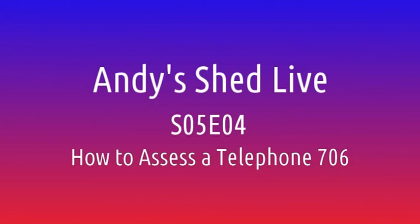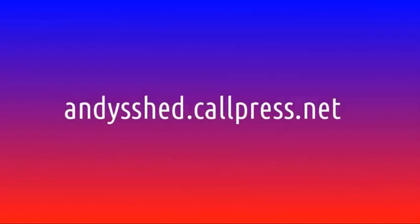Hello there and welcome to episode four of the fifth season of Andy Shed Live. Welcome to the show. If you are watching live it's Sunday evening, but you could be watching at any time of day or night via YouTube or via our website. You can find all our back episodes and other stuff we've been up to over there.